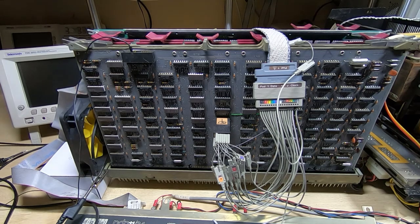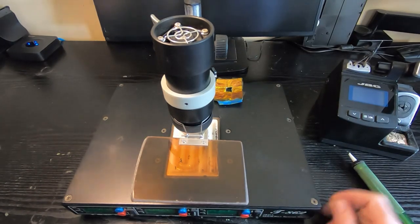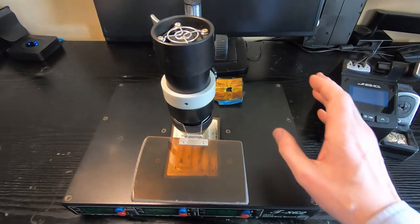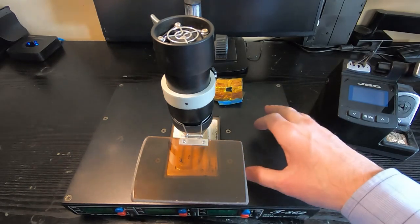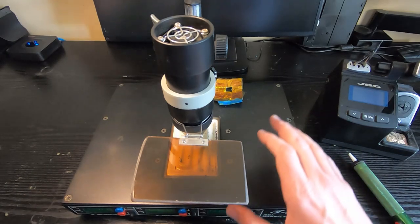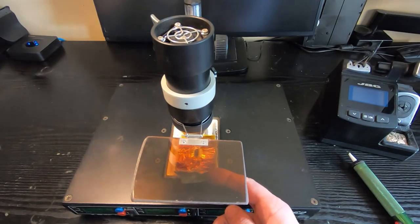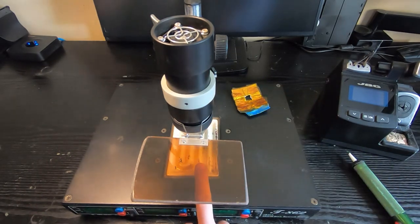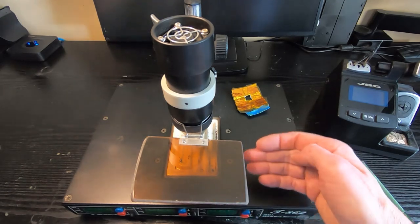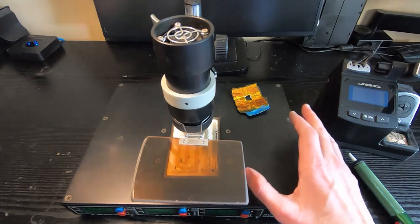I'll demonstrate removing one of the devices — excuse the lighting, this is not my usual filming location. A quick discussion of the equipment I use: I have an infrared rework station which uses an extremely bright, intense infrared lamp to heat up components or PCBs. You normally make a mask that fits over the area of the PCB to expose the component you're working on. It has a preheat plate underneath that preheats the PCB to around 100 degrees, making the rework cycle much faster. I hardly ever use this — maybe three or four times a year — it's mostly for surface mount work.